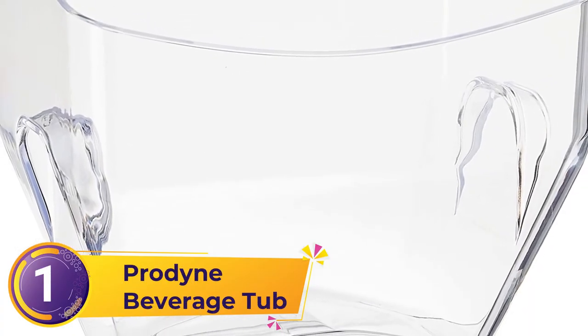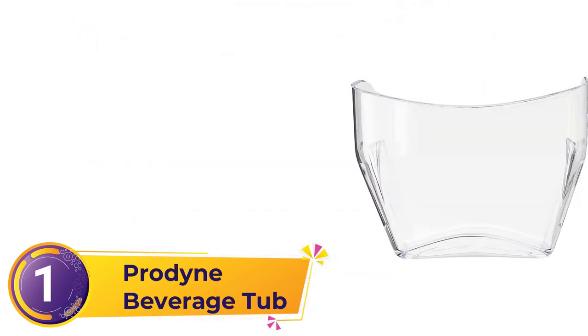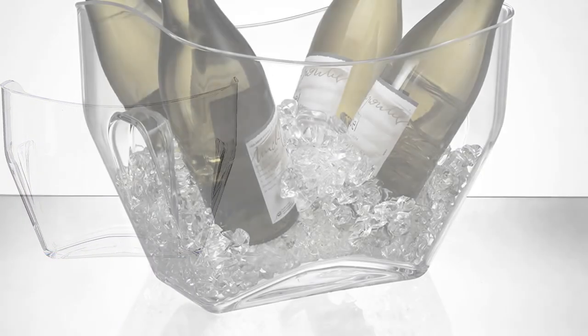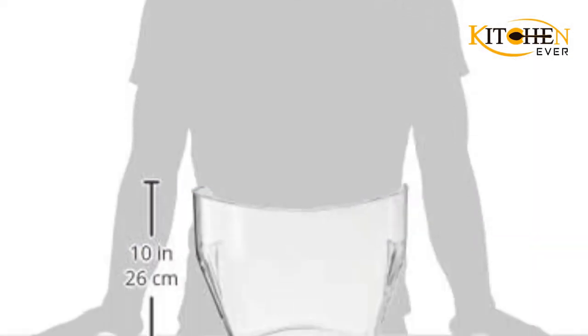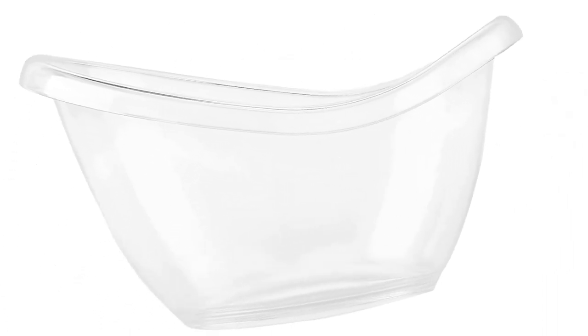Number 1: Prodyn Beverage Tub. This Prodyn Wine Bucket measures 12.5 by 8.5 by 9.75 inches. It's BPA-free and impact-resistant, featuring an elegant design of sturdy plastic materials and a smooth finish. Your next outdoor event needs some touch of class. With the stylish design of this beverage tub, you can hold bottles of wine, beer, plenty of ice, and chilled soda cans. It allows an assortment of drinks on the ice during an event.